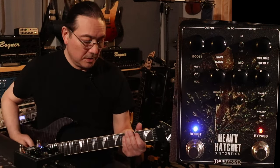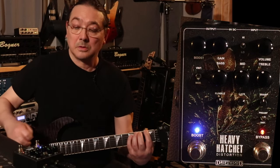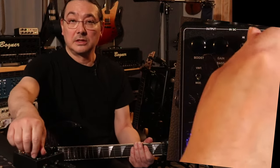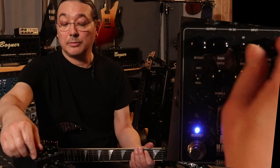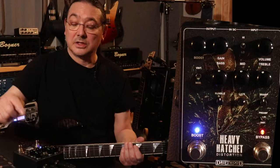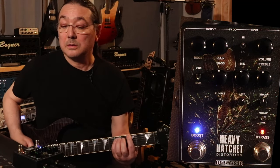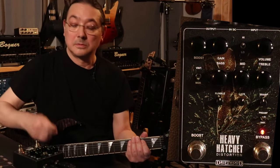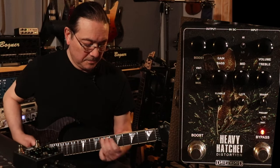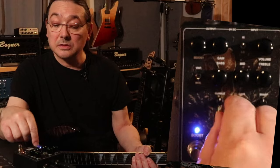And the vintage — we'll keep it on the modern setting. A little more gate on it. The volume is just an output volume, so I set it right here. The gate is cutting it a little bit. I like the boost on. We'll go with this rumble thing.